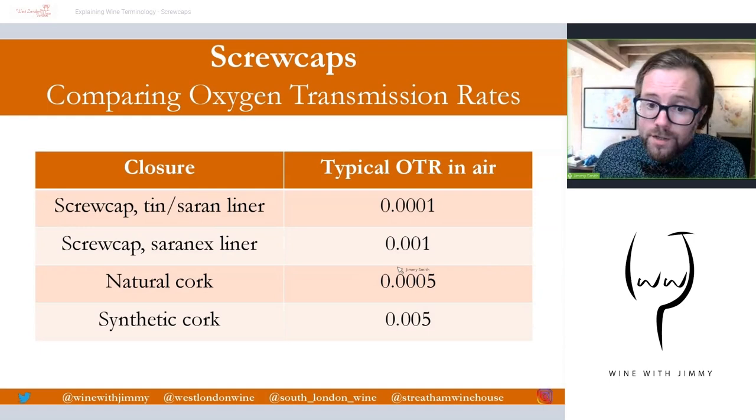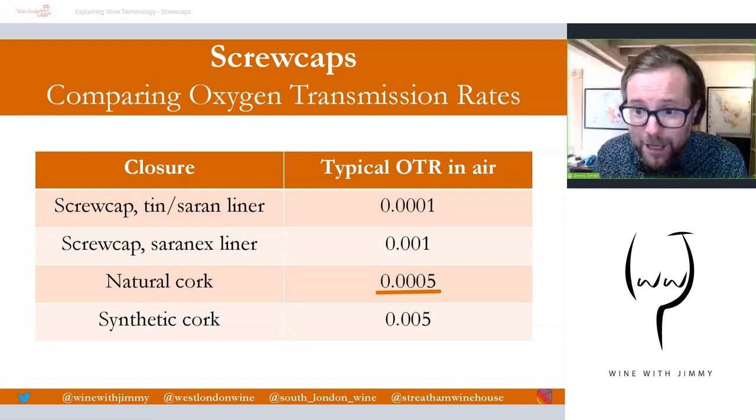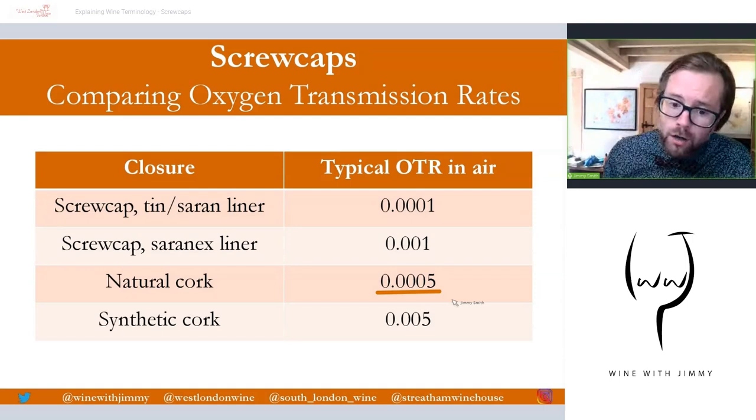In comparison, natural cork sits in between those two screw cap options — about five times greater oxygen transmission rate than the tin and sarin liner, but about half that of saranex. Please bear in mind this is a rounded figure for natural cork, as there are many different qualities and lengths of cork, so OTRs can be higher or lower. Also at the bottom of the table, synthetic or plastic corks allow high oxygen transmission and are therefore better for very young, early-consumed wines.